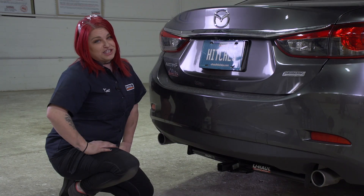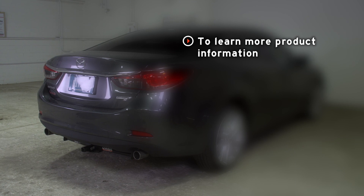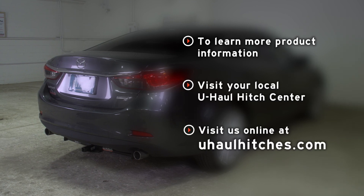I'm Kat. Thanks for watching. If you have any questions about the products seen in this video, or if you'd like to schedule an installation with a U-Haul Hitch professional, visit us online today at uhaulhitches.com.